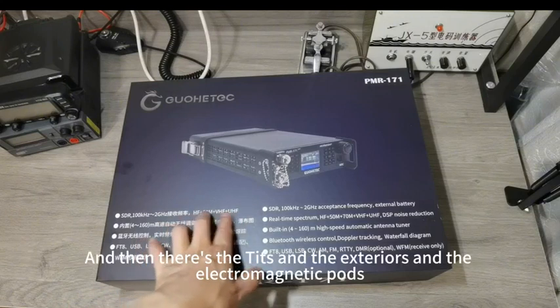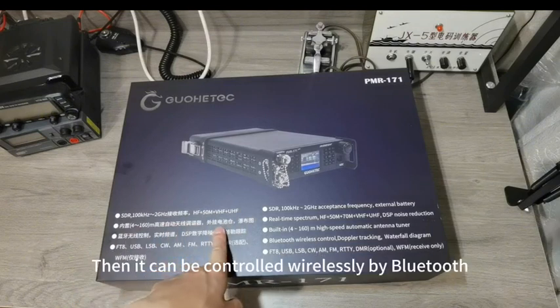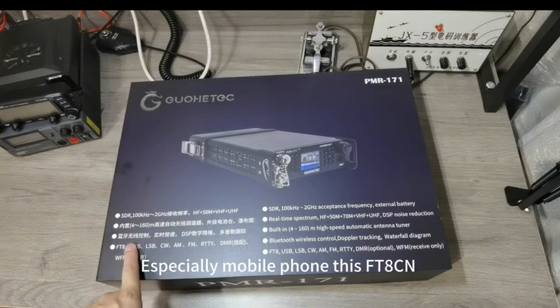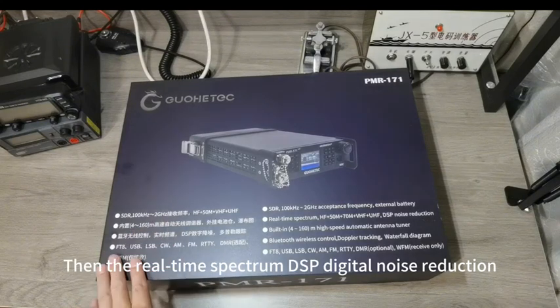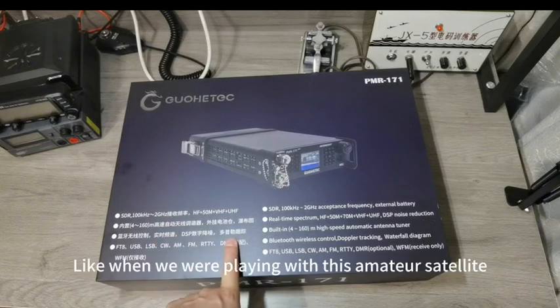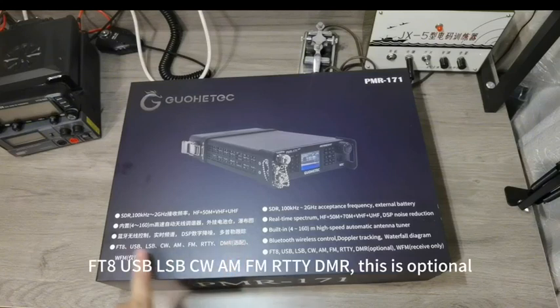There are tips, exteriors, and electromagnetic parts. It can be controlled wirelessly by Bluetooth. When we play FT8, especially on a mobile phone using FT8CN, you can use Bluetooth control to get rid of the cord. There's also real-time spectrum DSP digital noise reduction and Doppler tracking — useful when working amateur satellites. There are many modes: FT8, USB, LSB, CW, FM, RTTY, DMR. This is optional.